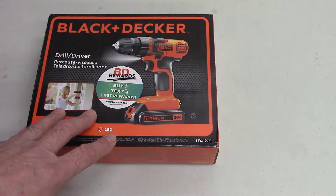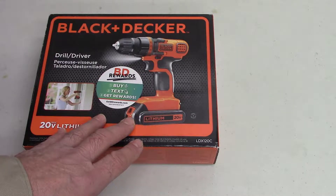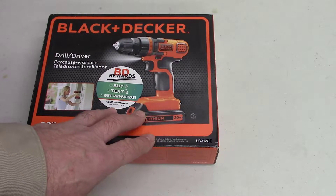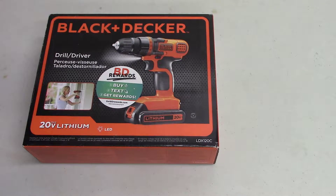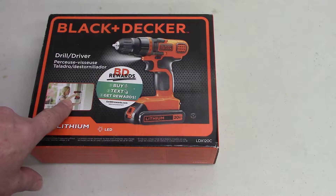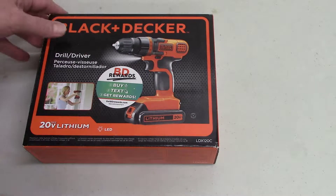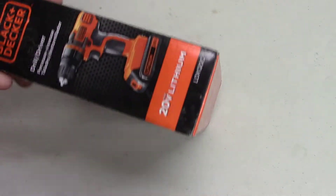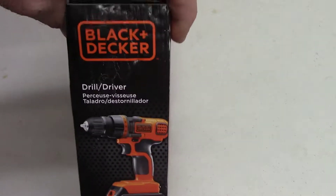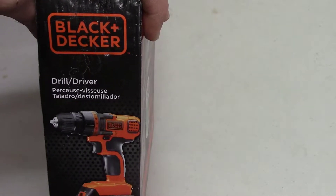They don't have as much power as a corded drill, but they usually do the job on most things. It's a lot easier — you can walk around and do jobs real quick without having to plug in a cord. I'm not saying go out and buy this brand, but get some type; the Black and Deckers are usually the cheapest brand.